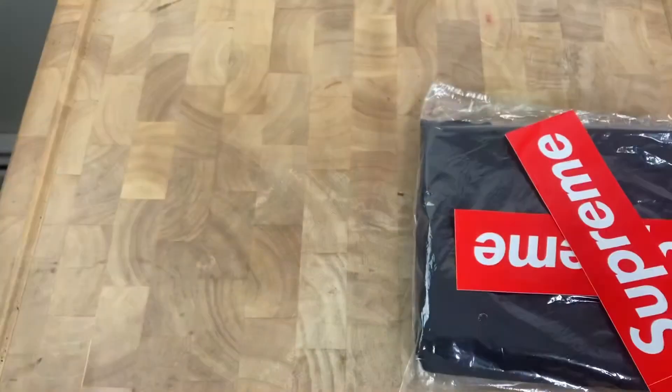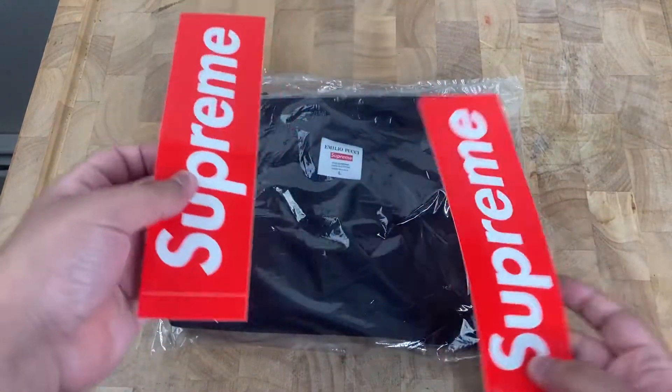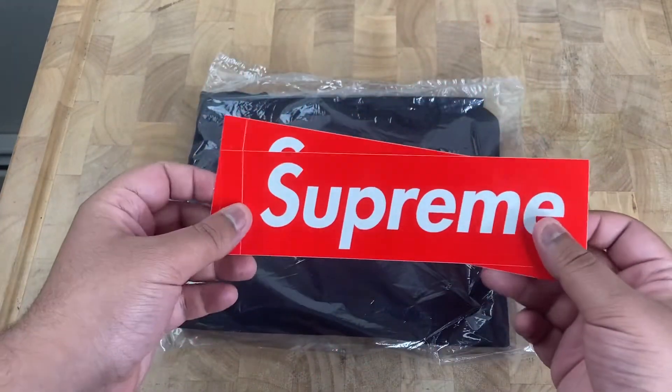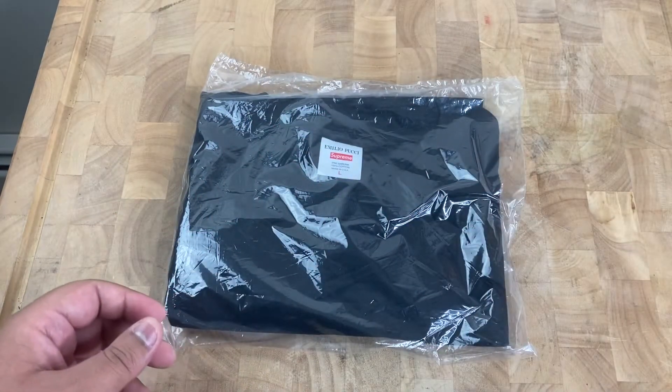Yeah, that's about it. It was really great, you know, being able to cop manually, and in my opinion, one of the best colorways.